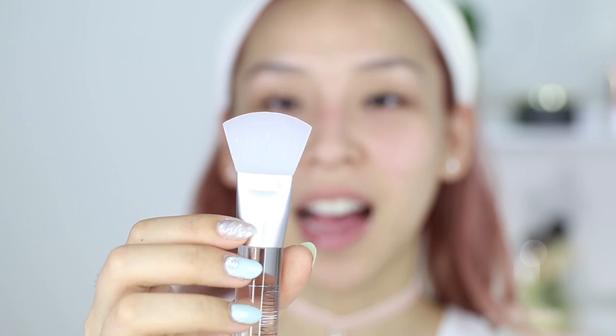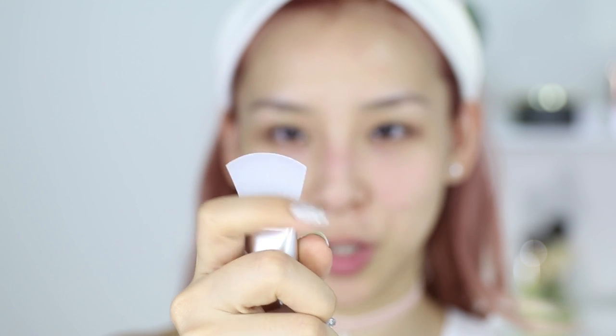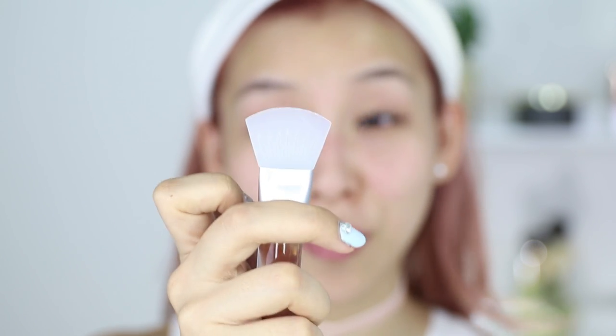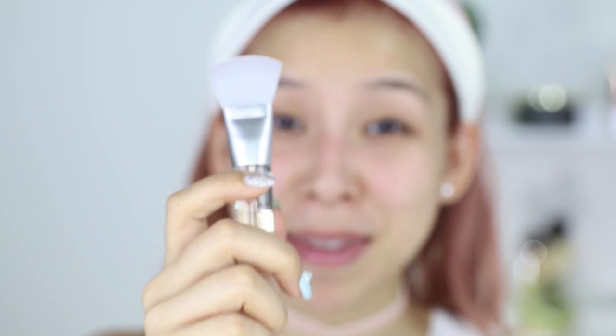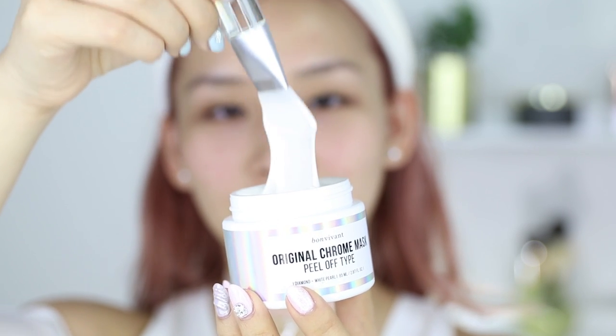This product actually smells really nice — it smells almost like perfume, like shampoo. I'll be using this $2 silicone spatula — it's literally a piece of silicone so it's easy to wash after; the product just slides off. I would highly recommend you get a spatula instead of using your fingers because it's going to get messy. It's so gooey, and it's nice and cold.